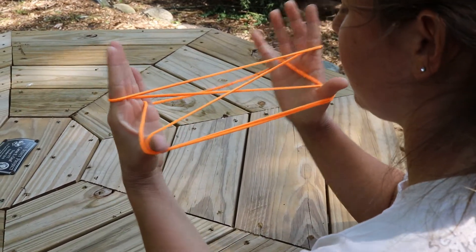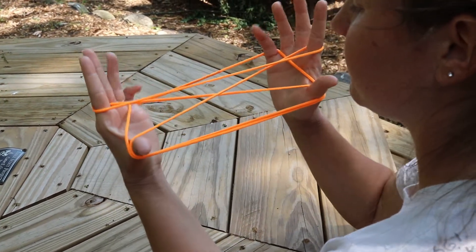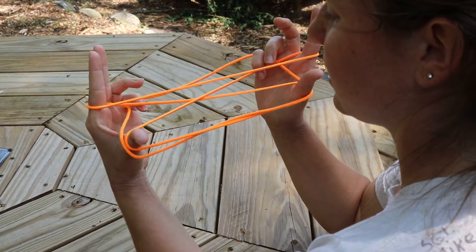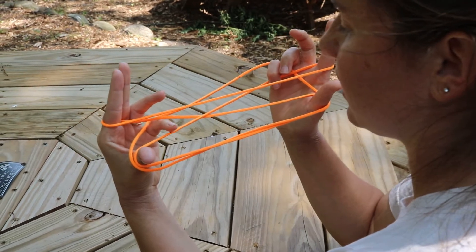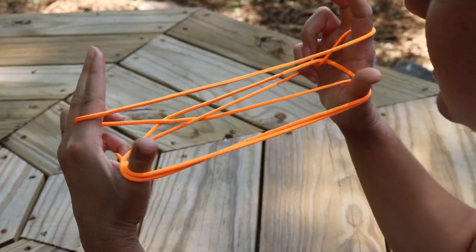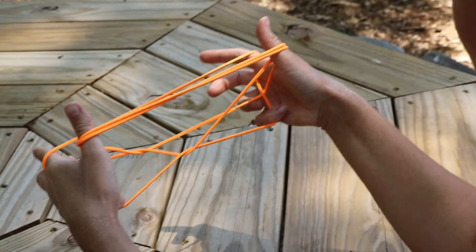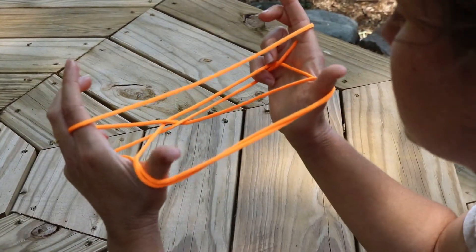That top string is the one you're going to pick up. Use your pinkies to hook it — come and hook the top of that string, then come under to hook the other side of that string and pull it out. As you do that, the string that was on your pinkies falls off.